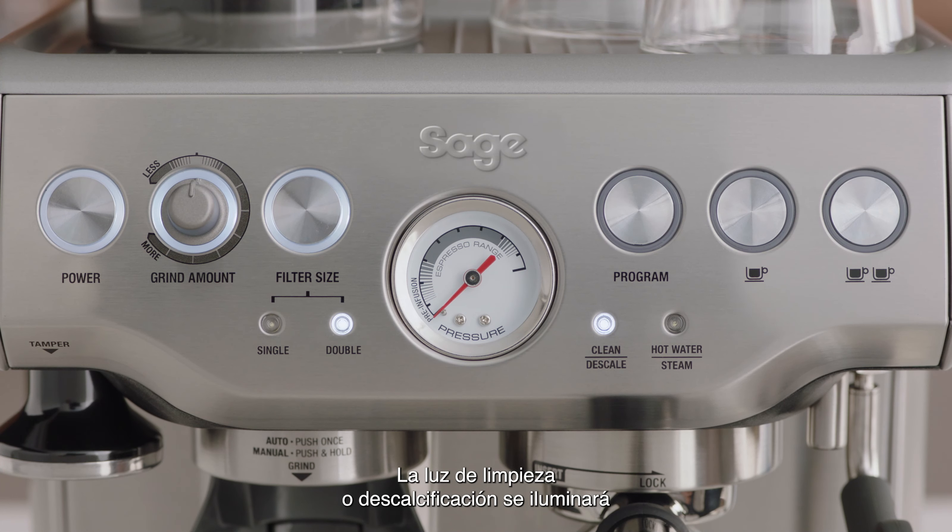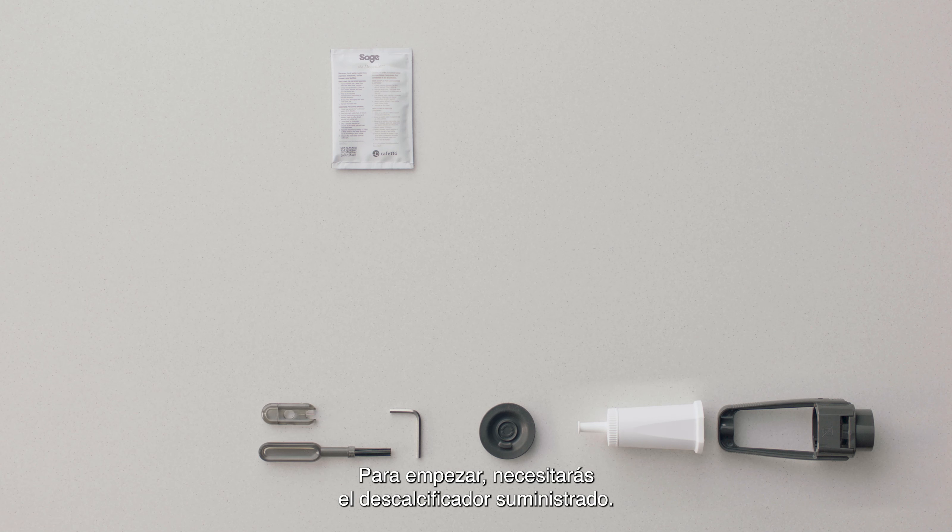The clean descale light will automatically illuminate solid on to indicate when a cleaning cycle is required. To begin, you will need to have the descaler that came with your machine handy.